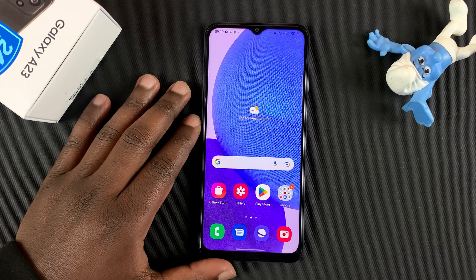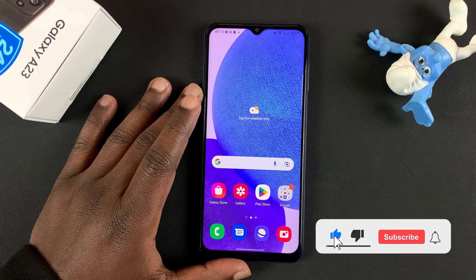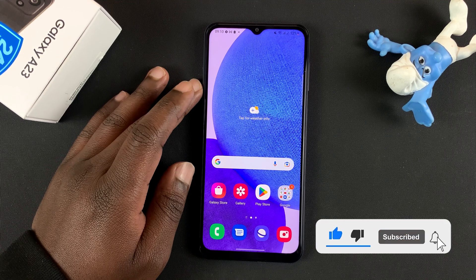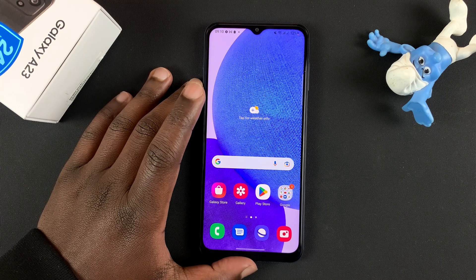If you want to format an SD card inside your Galaxy A23, the first thing you need to do is insert the SD card into your phone. You can watch the video of me explaining how to do that in the description below.